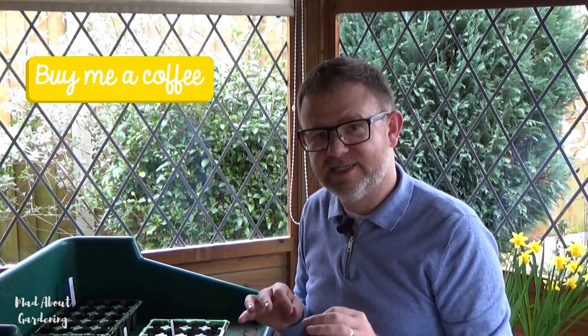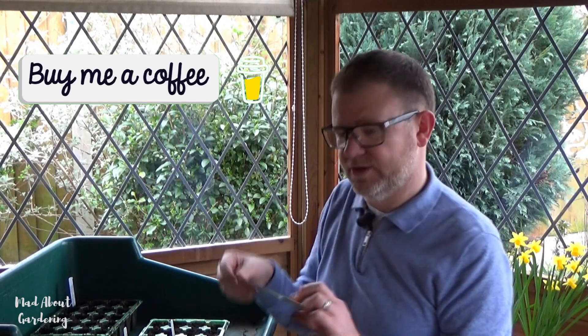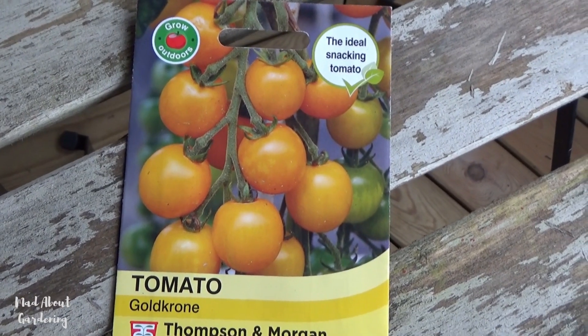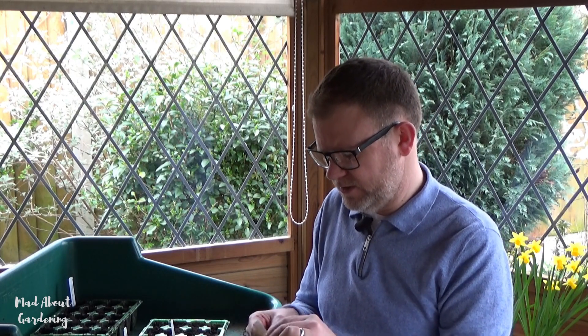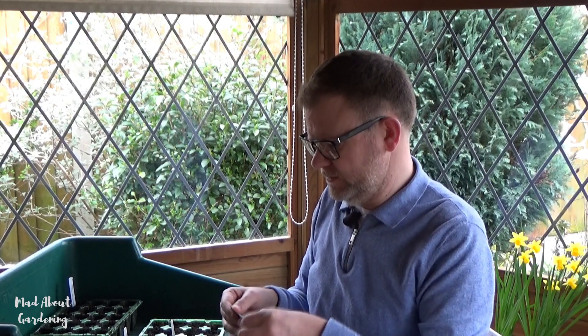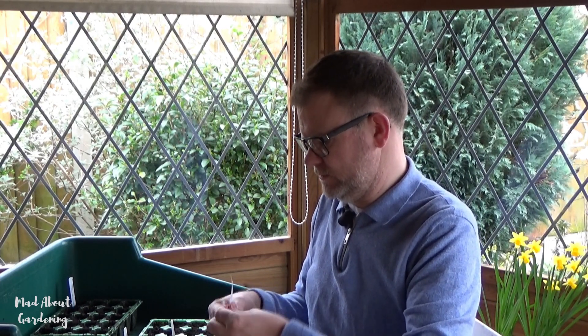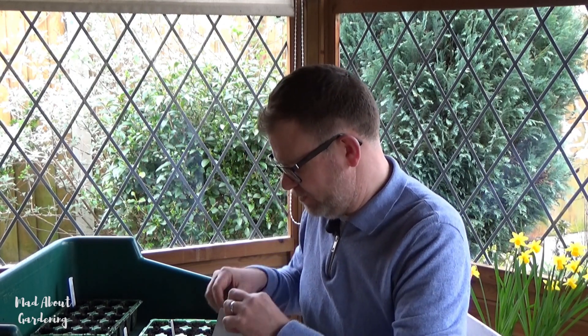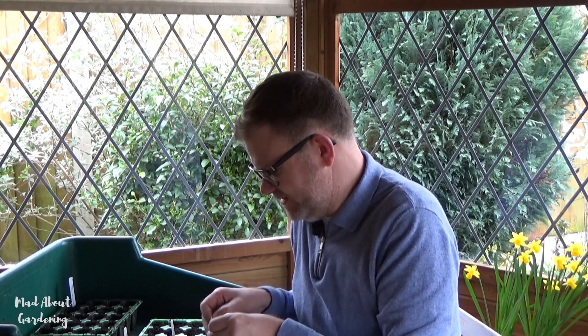The next seed I'm going to be sowing is one called Gold Crone. It has a lovely yellowish skin and is another small one, ideal for snacking it says on the packet — which is perfect. The packet states an average of ten seeds, so let's see how many we can get. It's always an exciting moment when you open a packet of seeds — the anticipation of all the things you can grow from just a little seed is absolutely fascinating.